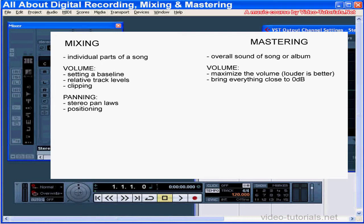When you're panning during mixing, you're thinking about the stereo pan laws and how they affect your sound, as well as the position of the instruments in your stereo field to ensure good balance and an interesting listening experience. But when you're mastering, you're making sure that the sound fills the stereo field and you use plug-ins to maximize the stereo expansion.